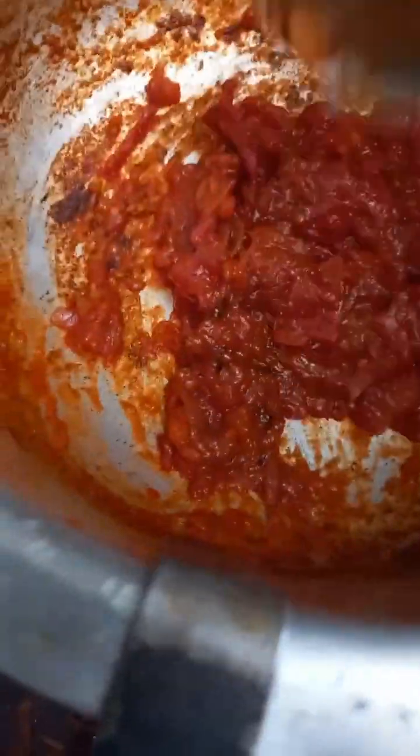Blend it properly with the tomato sauce. Look at this — that's the sauce I was talking about.